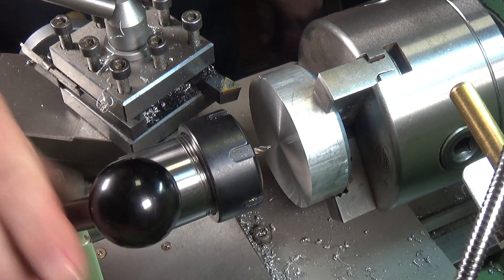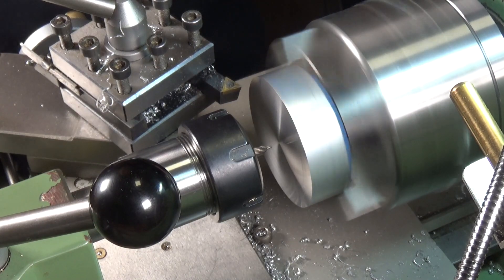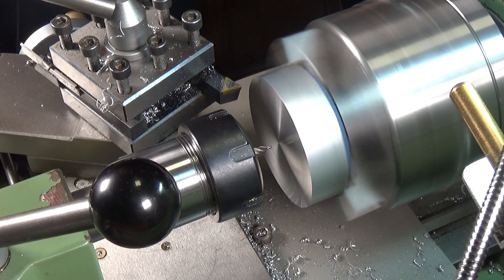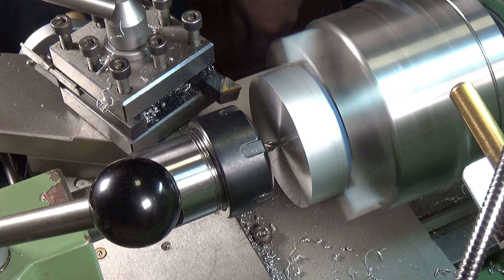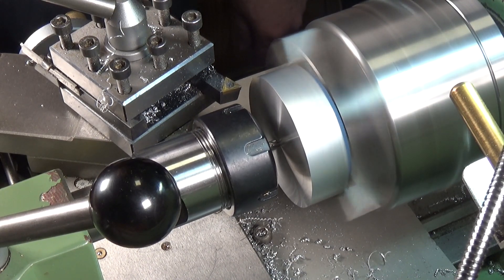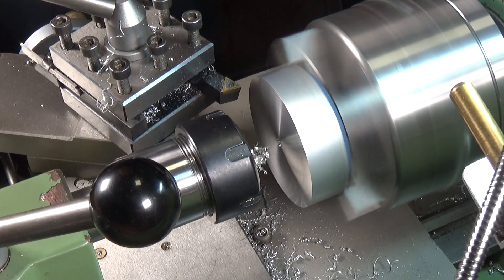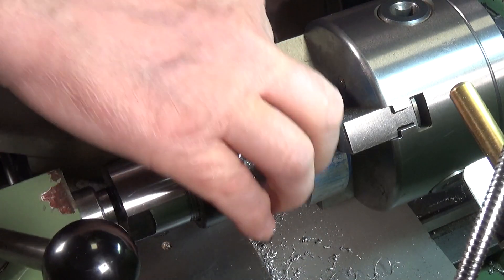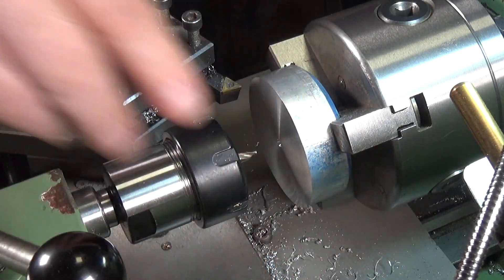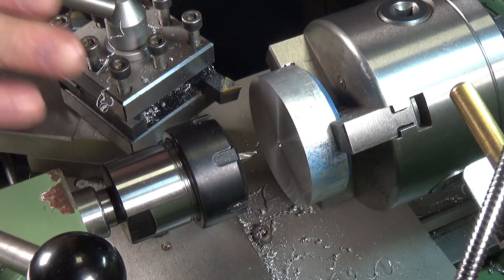That's free, that's off, tailstock's locked. Just going to spin it up — need to go a little bit faster than that for this. There we go. Nice little centre drill. I'm a great believer in: when centre drilling, get in and out fast. Seems to work for me anyway. So that's the centre drill done.